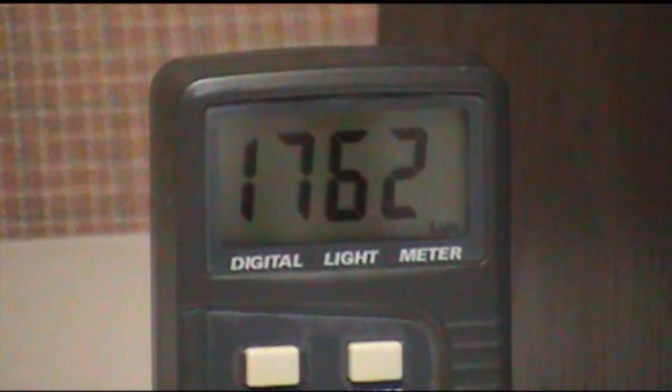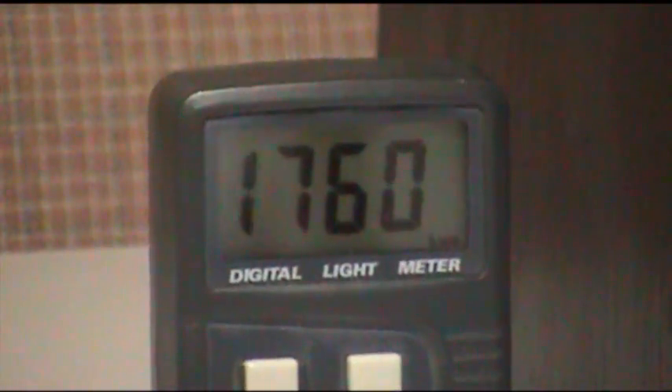Now I've put the clear lens in there with the very same LED pad, and with the door open we're at about 1,700 lumen. Once I shut the door, we're at about 16 — that's about 1,000 lumen more.